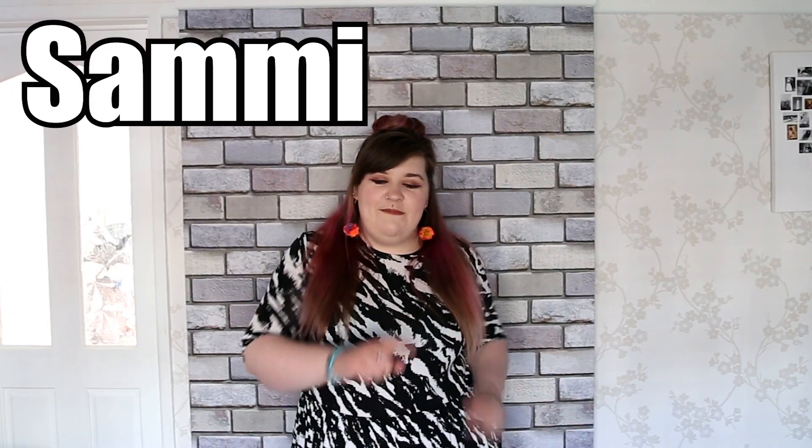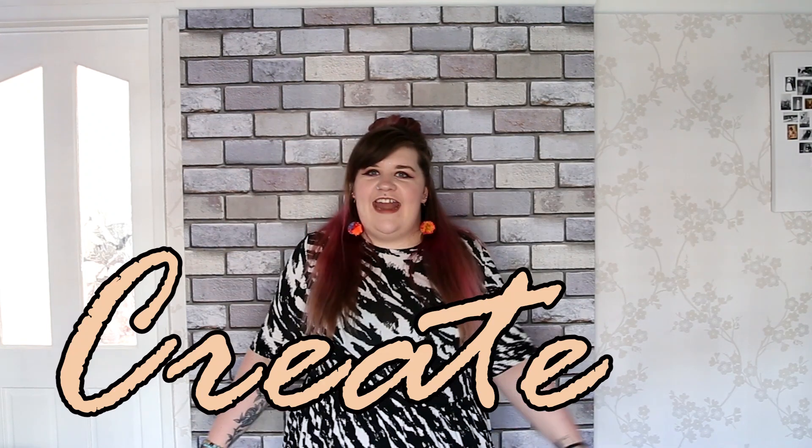Hey creatives, welcome to today's video - today we are going pom-pom crazy! Welcome back, this is Sammy Says Create, a channel where I do all sorts of creative and DIY projects and I bring you along for the ride. Today I'm going to show you the three easiest ways to make a pom-pom and what to do with it.